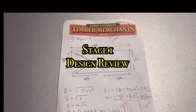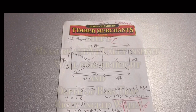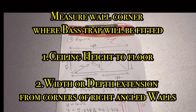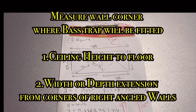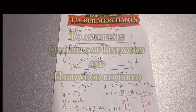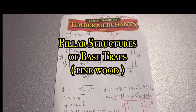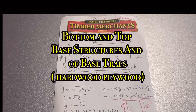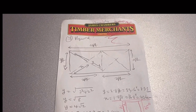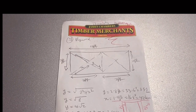Firstly, I will be validating and reviewing the design. The base trap that will be constructed will be set from the floor up to the ceiling and will extend from both right-angled side and corner walls. This will enable working out how many pine woods we need as well as how many hardwood plywood pieces are required. The pine wood will form the pillar structure, whereas the hardwood plywood will form the top and bottom base of the base trap.